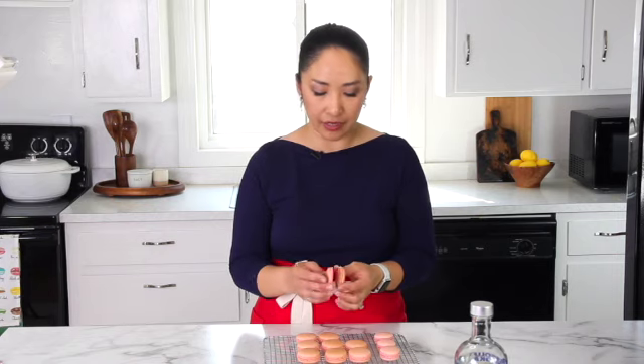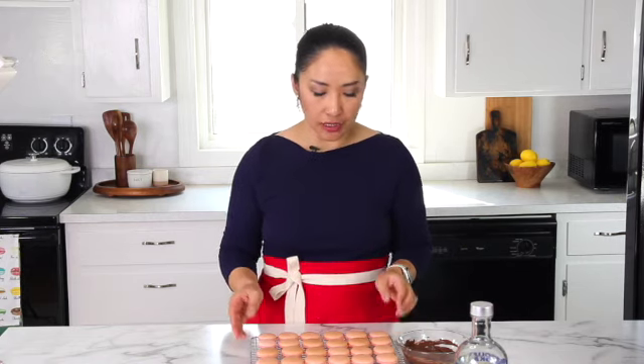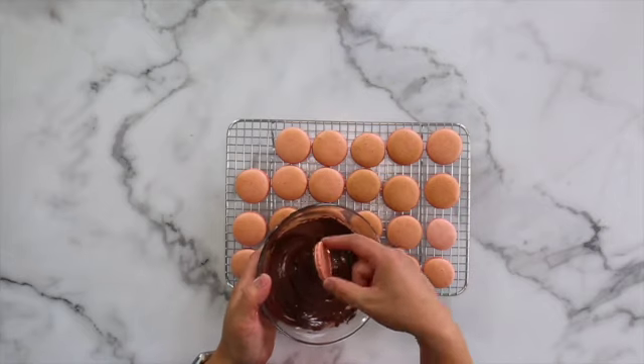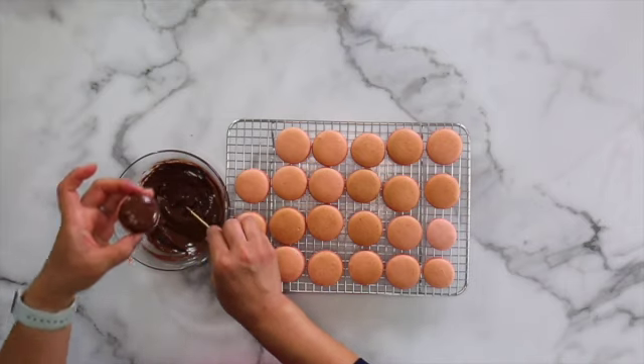Now, what if you got perfectly good macarons with nice feet and everything, but you got browning? Don't throw them out — I have a fix to help you mask it. Go ahead and lay out your macarons facing up. The first way to salvage this kind of macaron is to dip them in melted chocolate. I have melted dark chocolate here, but you can use white chocolate as well. Just dip it, and make sure they dry — this is not ganache, so it will harden nicely. If it's too much, you can use a toothpick to spread it out evenly. This way you don't have to throw out perfectly fine macarons — you just make them chocolate-dipped macarons.